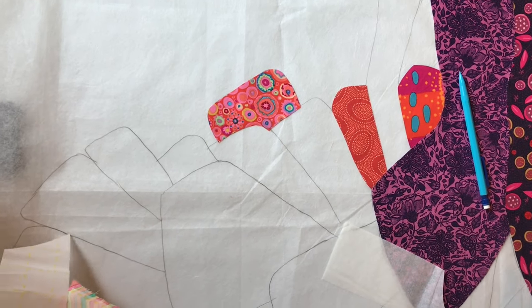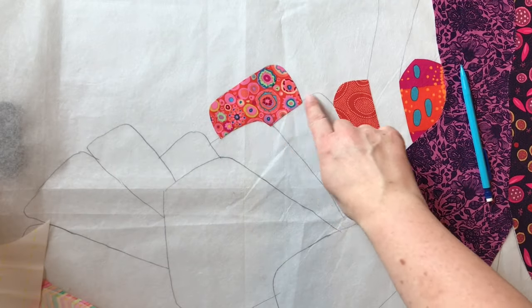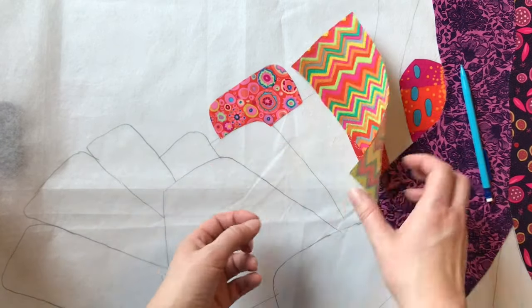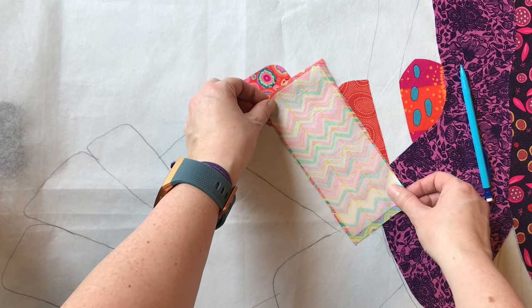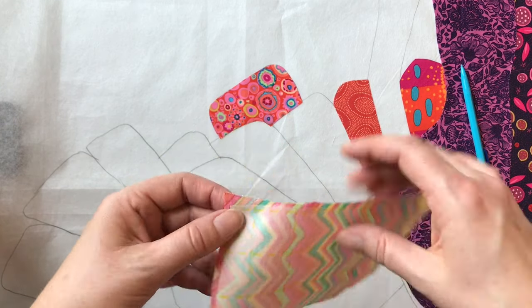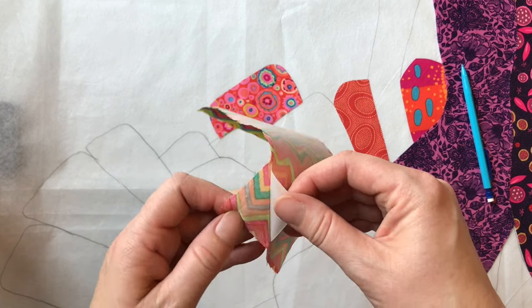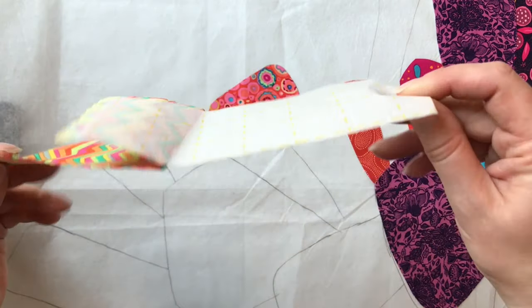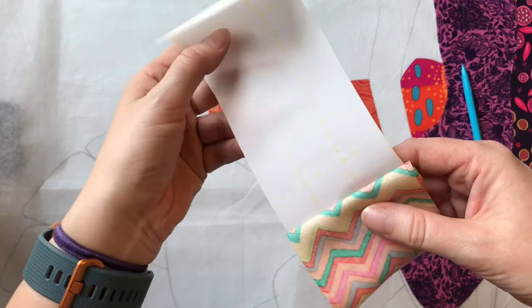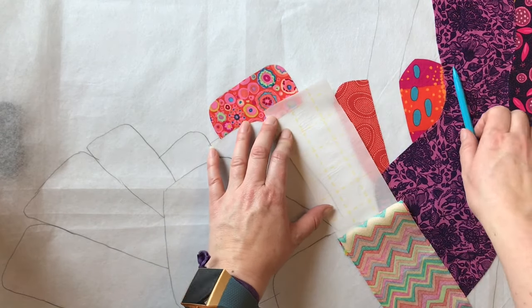Let's do another one — this section here, which has a little bit of overlap with this. I've taken a piece of Steam-A-Seam and a piece of fabric slightly larger than that area, taken the backing off the Steam-A-Seam, stuck it on here, and fused it onto the fabric. Again, I'm just going to pull the paper away, just as if I was going to take it off — but don't take it off, just leave a little bit attached. And draw your line.